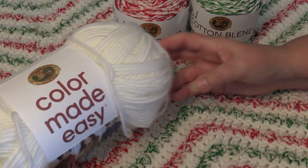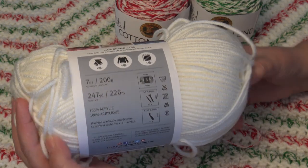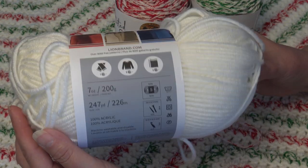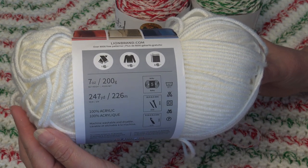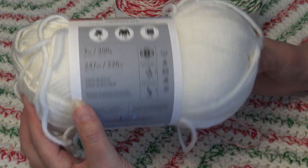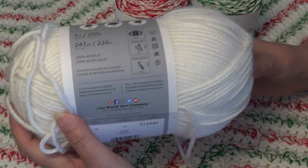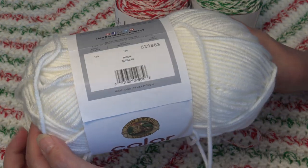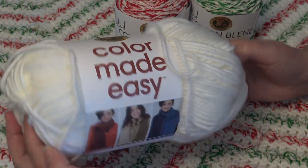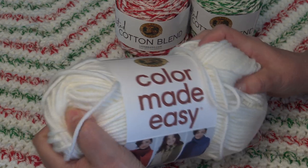If you want to substitute with another bulky weight yarn, go by the yardage. The Color Made Easy is 7 ounces, 200 grams, 247 yards, 226 meters. It is 100% acrylic, machine wash and dryable. It's a size 5 bulky weight yarn made in Turkey — very cushiony, a nice winter yarn if you want something really squishy, cuddly, and cozy.